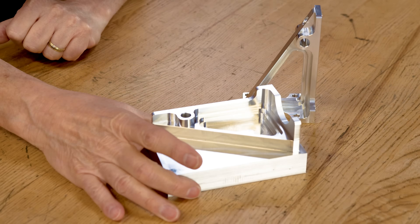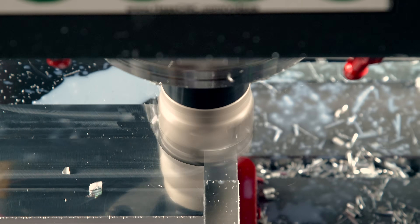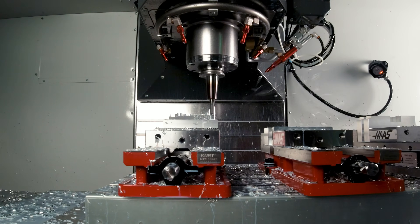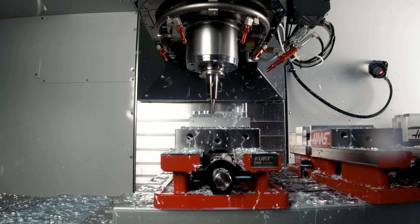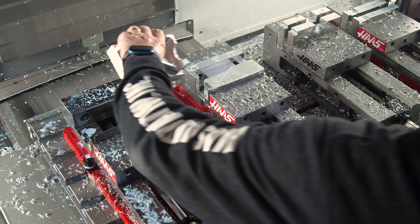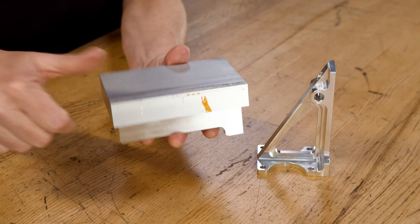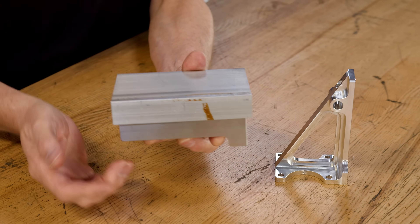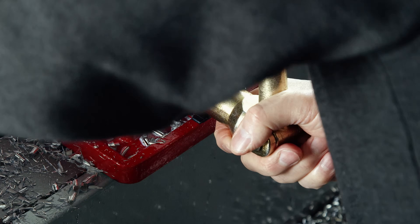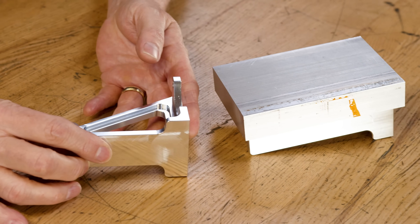First, I'm going to clamp on the billet stock here and machine everything in this orientation to a depth just below the center rib. Then I'm going to machine the angle from this center rib on a set of soft jaws for the second operation. I'll locate here and here and then clamp on that center rib, and in this orientation we'll machine the rest of the features.